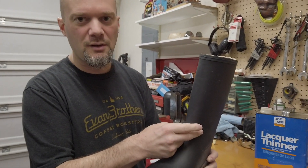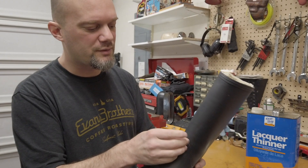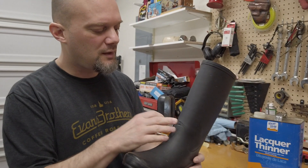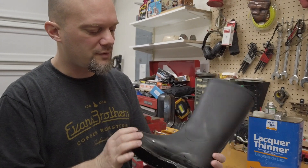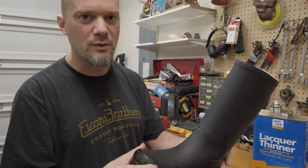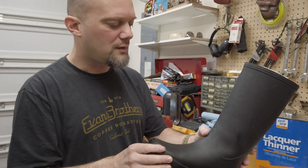We're going to do an attempt at fixing these so she can at least use them around the house and when we're doing some gardening. It probably won't look super good — they're going to have kind of a patch on the front — but they should at least be waterproof, because right now water is just coming in. So rather than throw them away, we're going to try to make a quick repair and see how it works out.